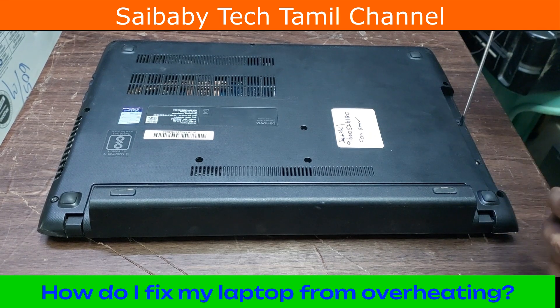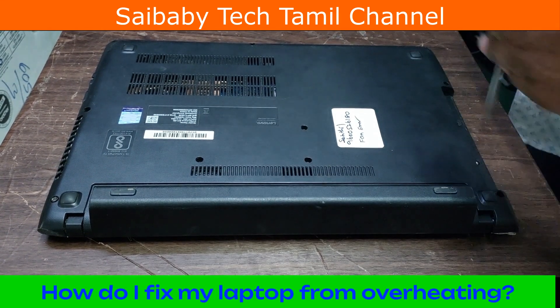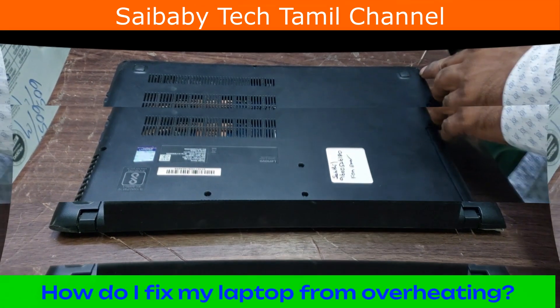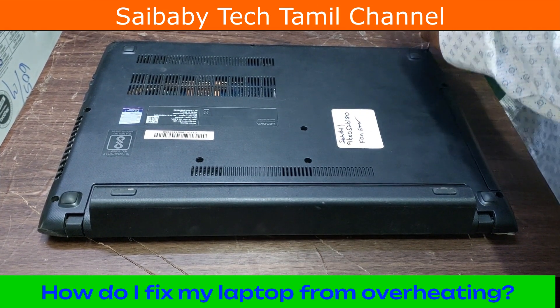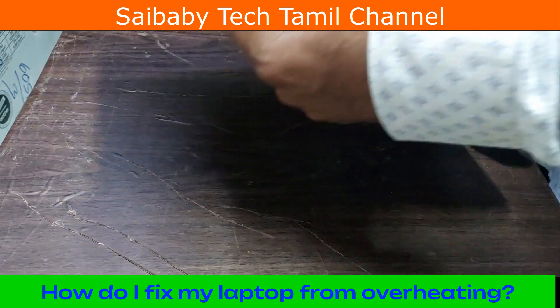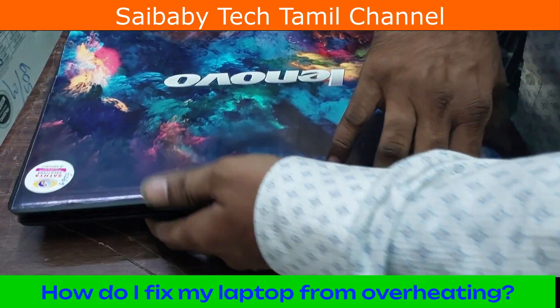The second one is dust. The third one is the heatsink. You can clean your laptop every six months. If you have a fan problem, you will need to clean the fan. That's why you have to clean it.